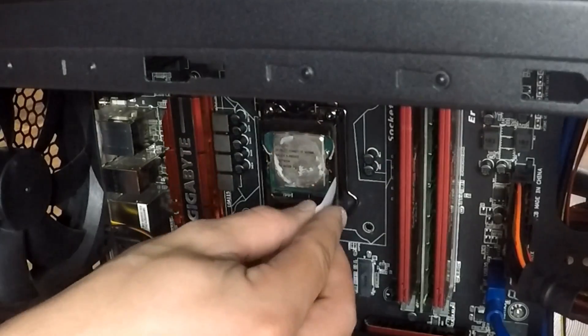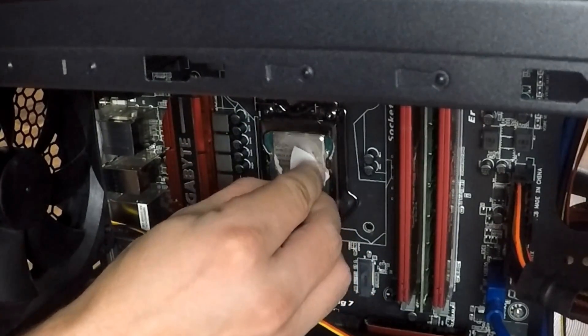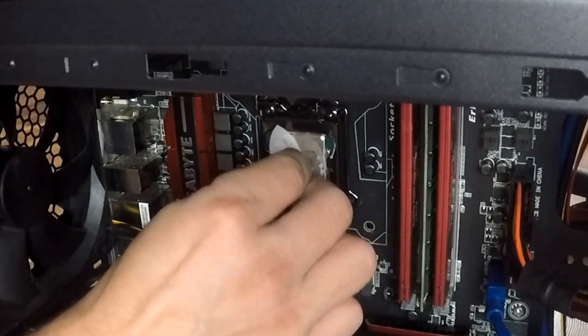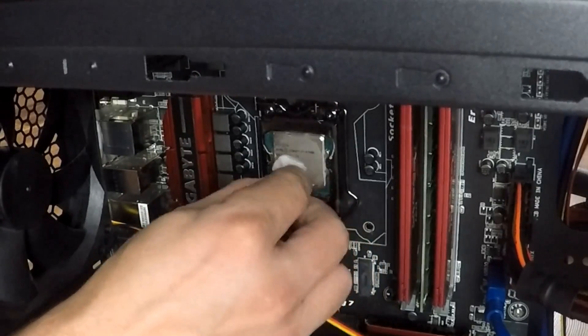Now you're going to grab the alcohol swab and wipe the excess thermal paste that was left on there. You can use isopropyl alcohol or anything, just to make sure it's nice and clean.